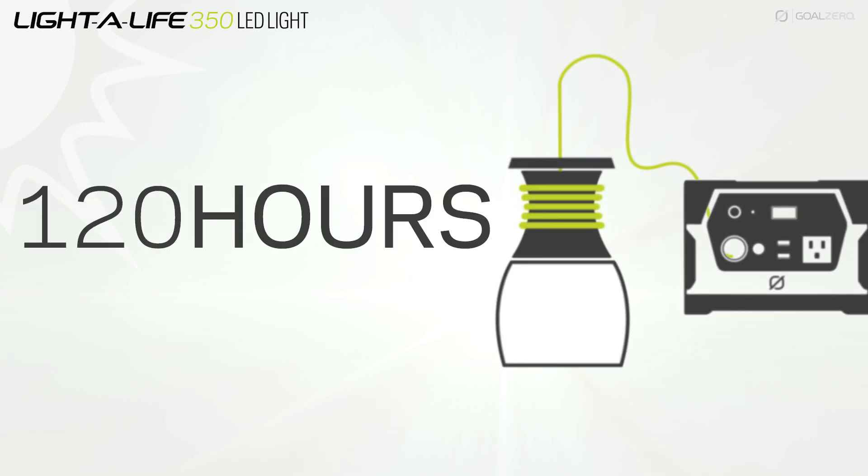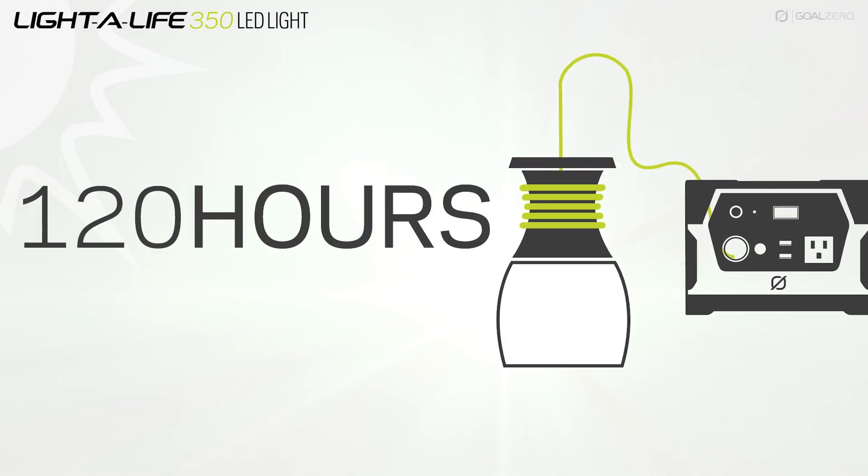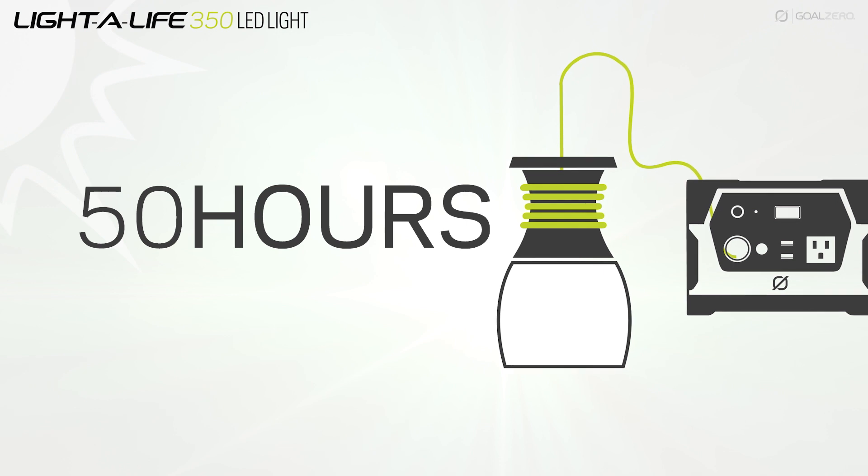On low, you're going to get about 120 hours off of the Yeti 150, and on high you're going to get about 50 hours of light.